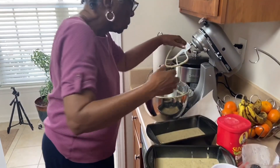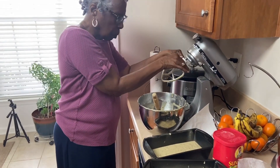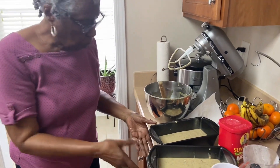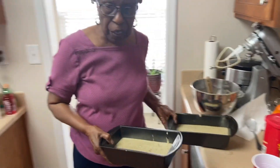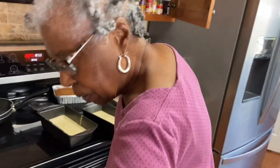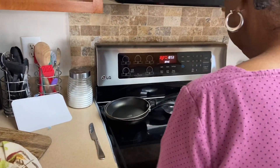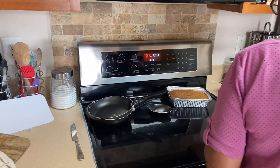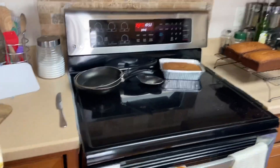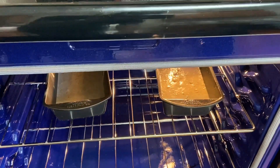After you put it in the pan, you check it after a half hour — how do you tell if it's ready? You press on it with your finger and if it comes back up, it's done. So you bake it at 350° for about 30 to 40 minutes, and check it after 30 minutes. They're in the oven now.